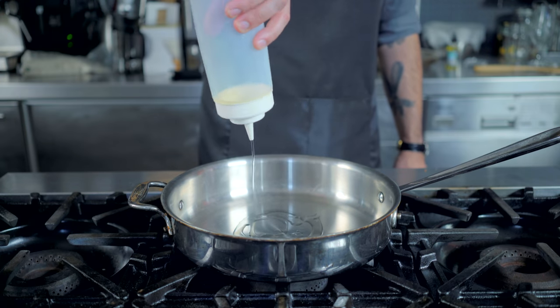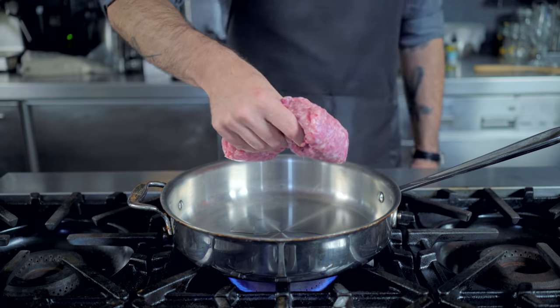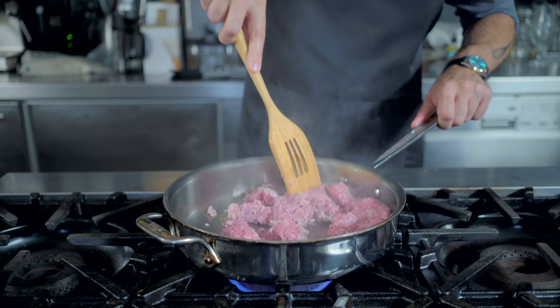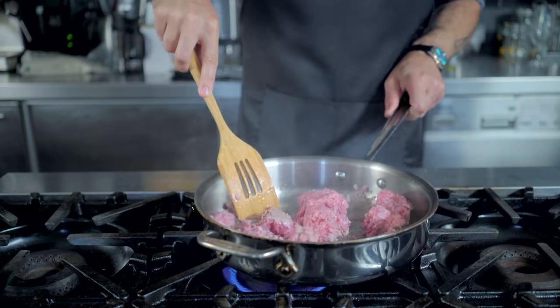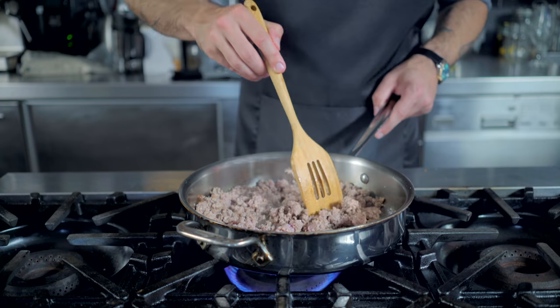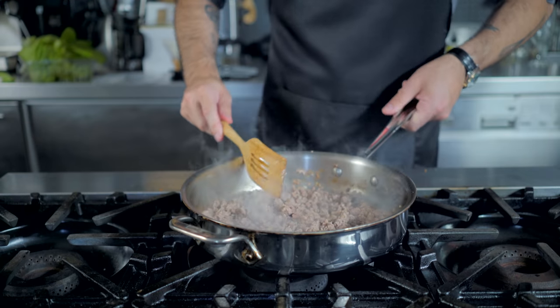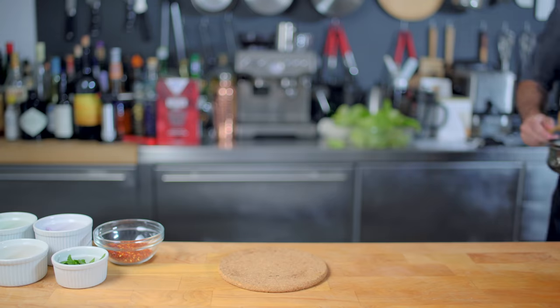Let's take it over to the stovetop where we are heating a few tablespoons of vegetable oil over medium-high heat until shimmering, adding one pound of ground pork, taking it on a quick trip to Brown Town, adding the lemongrass during the last minute of cooking. Once it is fully cooked and broken down into bite-sized pieces, we are removing it from the heat, and only then are we starting to add other stuff.